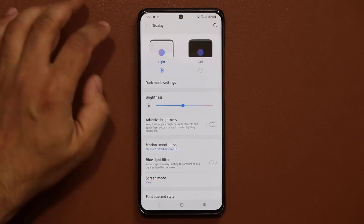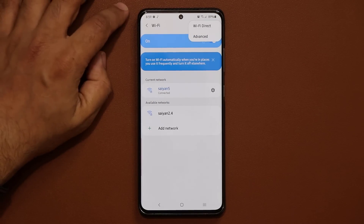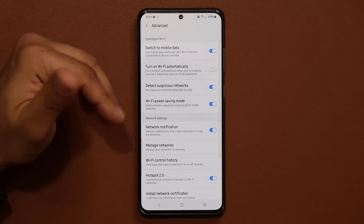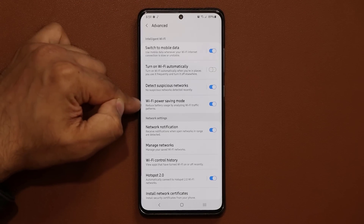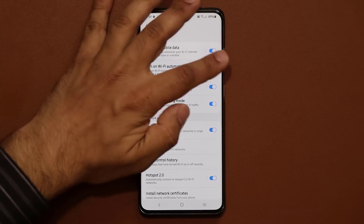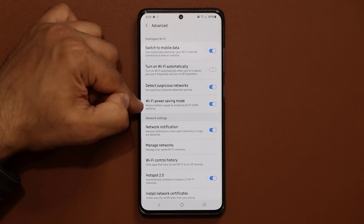Now let's go to Connections. Go into Wi-Fi, tap the menu button, and go into Advanced Settings. Once there, enable the Wi-Fi Power Saving Mode — Wi-Fi is a component that eats a ton of battery, so enabling this gives you a boost. You should also disable 'Turn on Wi-Fi automatically,' because you want to manually control it. If it turns on automatically, something is happening without you knowing and it's eating more battery.